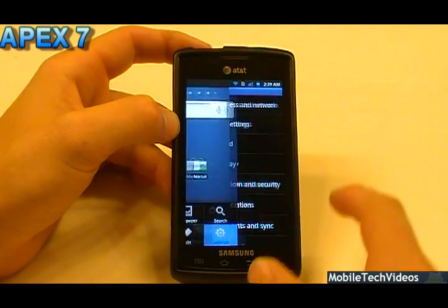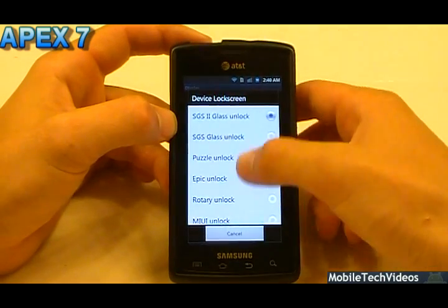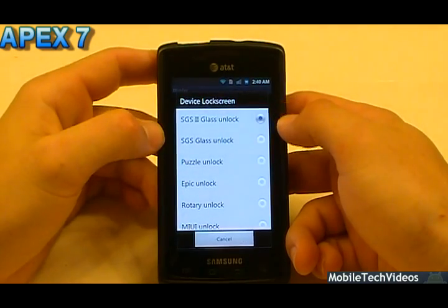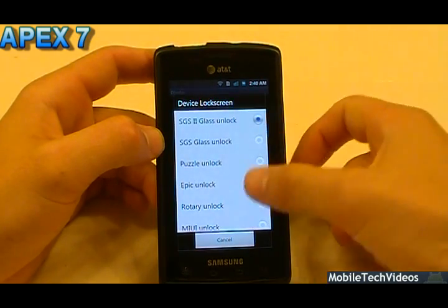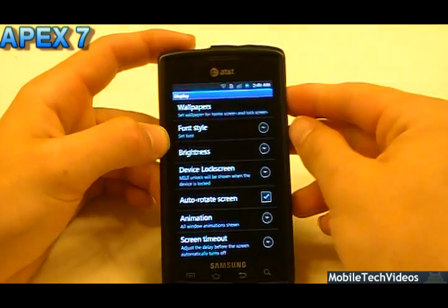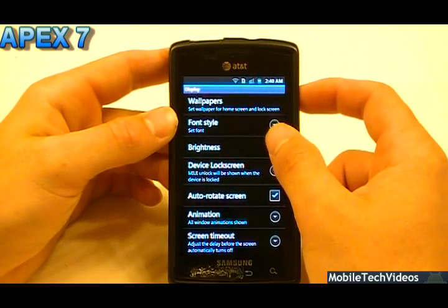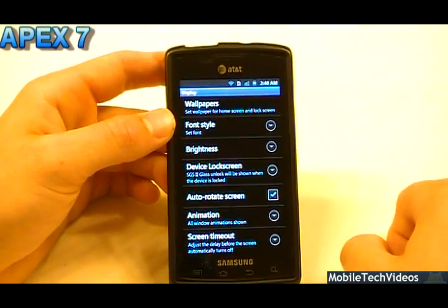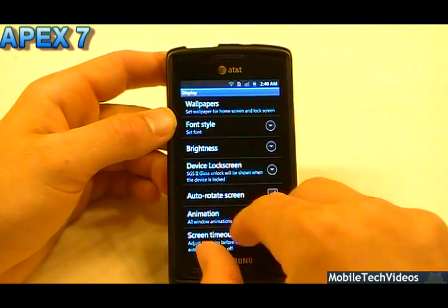One thing to note is the seven lock screens. A lot of this was thanks to Whitehawks, a developer that's been putting a lot of these lock screens together, and Watson was able to incorporate these into his Apex ROM. So you have the Galaxy S2, the SGS Glass, Puzzle Unlock, Epic Unlock, Rotary, MyUI, and AOSP. Some of the cool ones that I like are obviously the MyUI one — some you don't see in a lot of other ROMs. And as we all know, the SGS2 looks plain until you have a notification or some music playing, and that's when you'll see all the cool enhancements and pop-ups. It does have a nice time at the bottom as well.